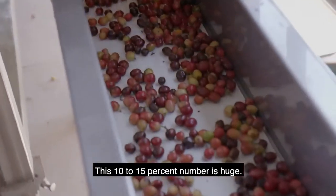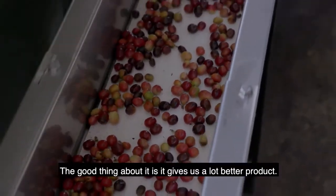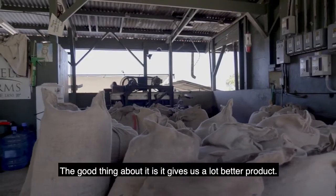This 10-15% number is huge. The good thing about it is it gives us a lot better product.